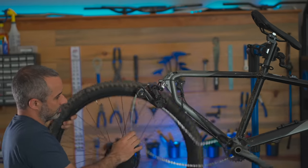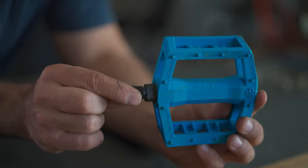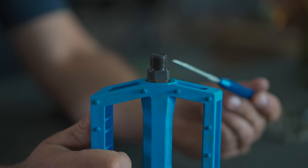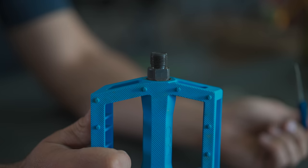So this is a pedal. Anyone care to guess what this little part is — this little bolt that fits into your crank arm? It's the axis. I usually call it a spindle, and I doubt anyone is going to correct you on this one, but it's called an axis.